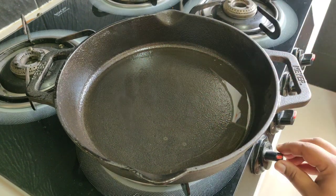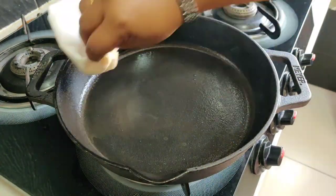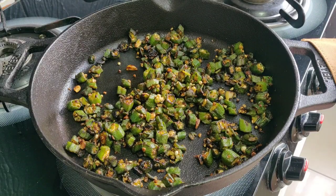Turn off the flame and allow it to cool down completely, then wipe off the excess oil. Over time, if food starts sticking to the cookware, it's time for re-seasoning.